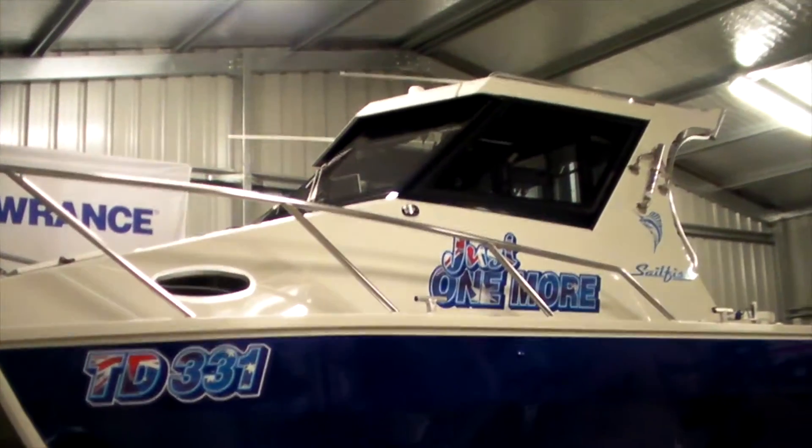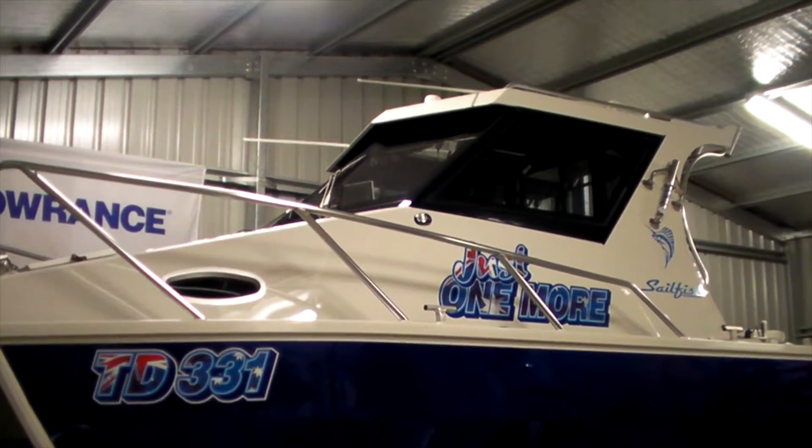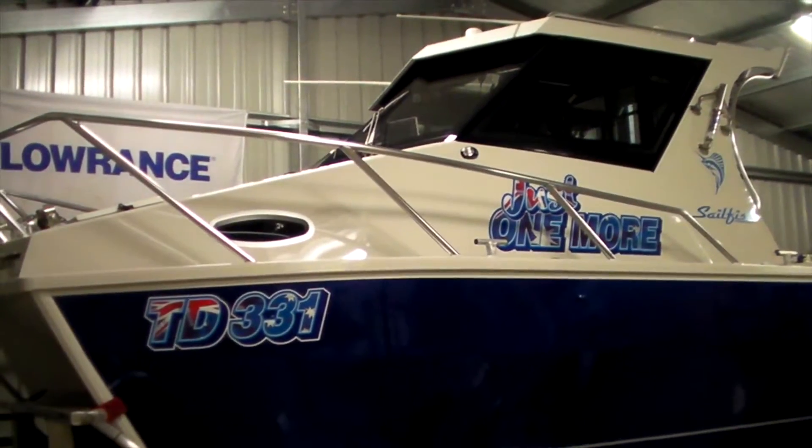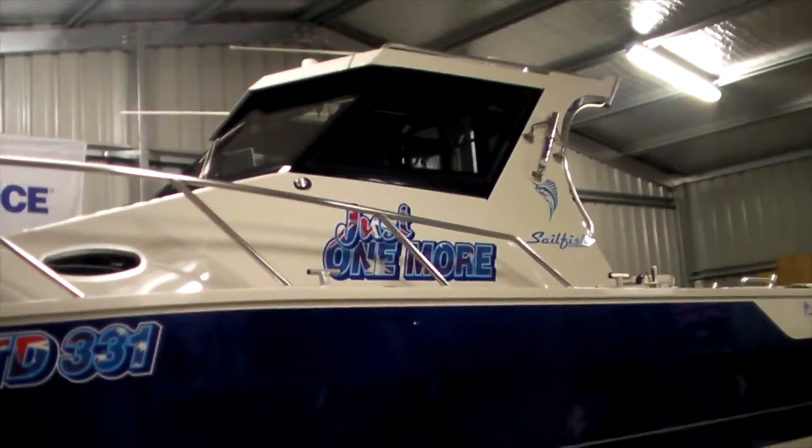All right guys, here it is — Sailfish S8 by Kuzzy Bros Fishing. We'll give you a bit of a walk around. As you can see, it just fits in the shed, so bonus there.